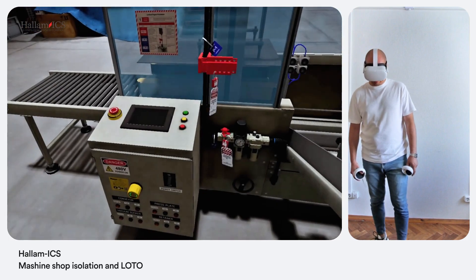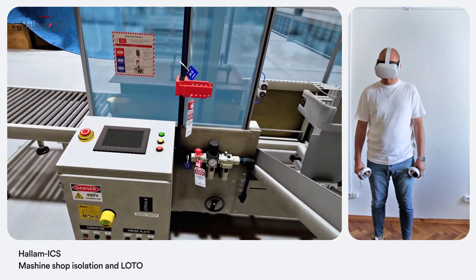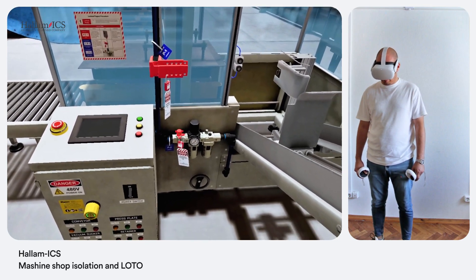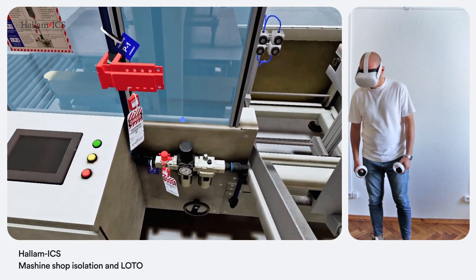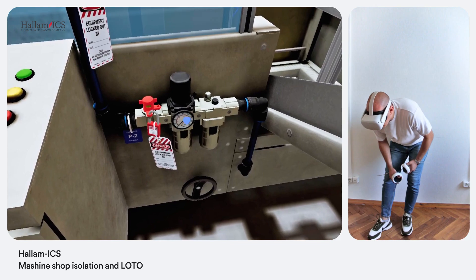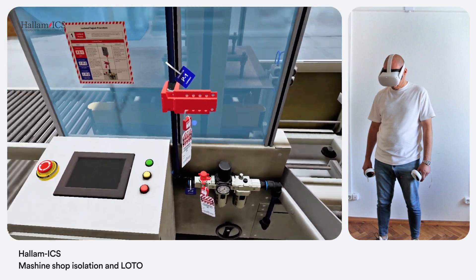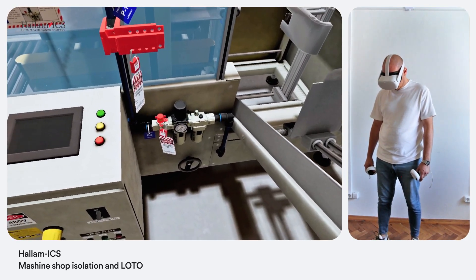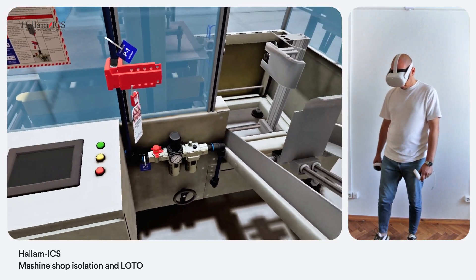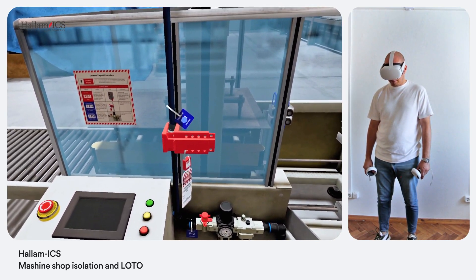All right, looks like we've successfully fixed the issue. Now let's walk it back and get this machine ready to roll. Sounds good — what's first? Let's start with the pneumatic system. Verify the pressure gauge on the FRL unit is reading zero. Confirmed — no pressure in the system. Excellent. Now let's start by removing the LOTO devices from the main safety three-way valve on the FRL unit; leave it in the isolated position for now. Done — LOTO removed from the three-way valve.